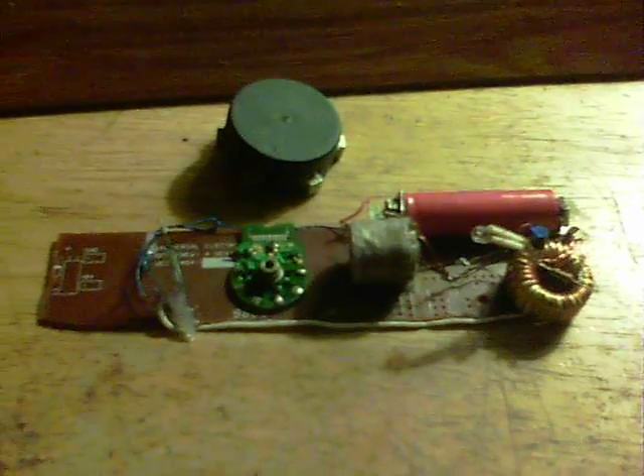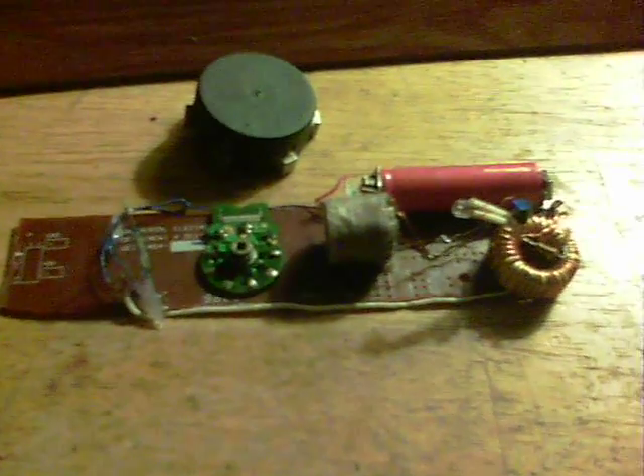Here's something I built this evening. It's basically a dual thief circuit. There's a 1.2 volt red battery there — it's a very old one actually.